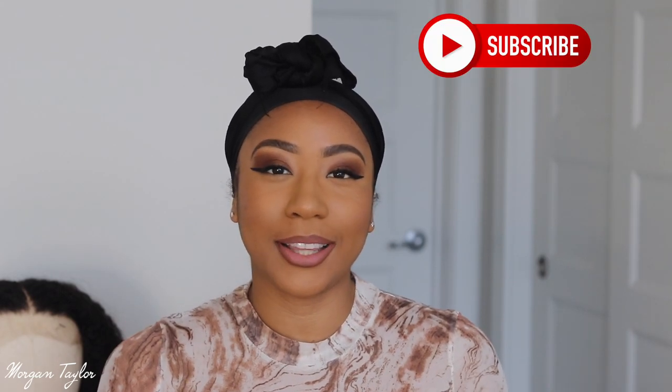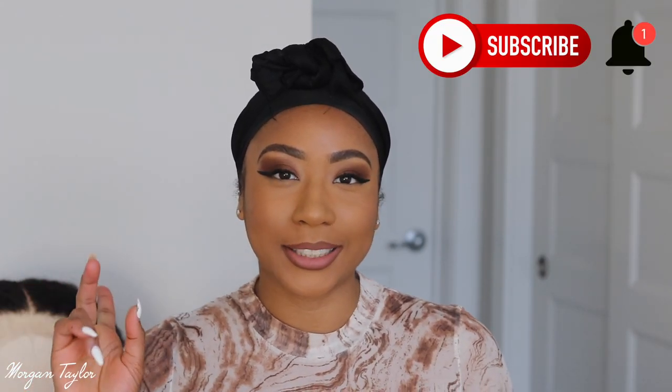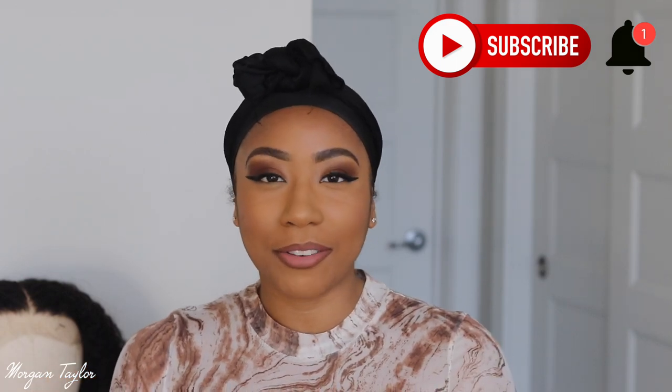Hey you guys, welcome back to my channel, it's me Morgan. Make sure you hit that subscribe button and press the bell so you'll be notified every time I upload a video.